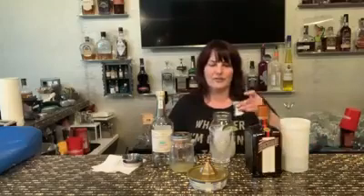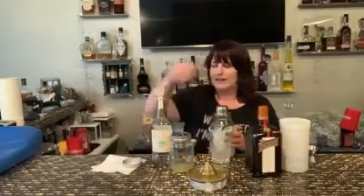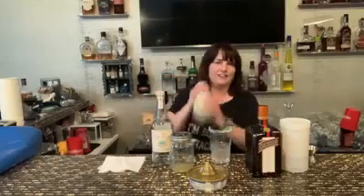Half an ounce of an orange flavor liqueur, and an ounce of simple syrup. Put on the lid and shake it.